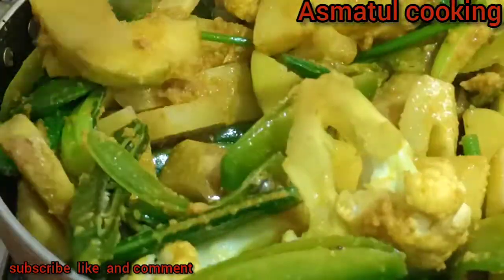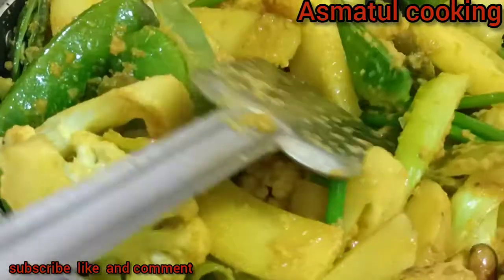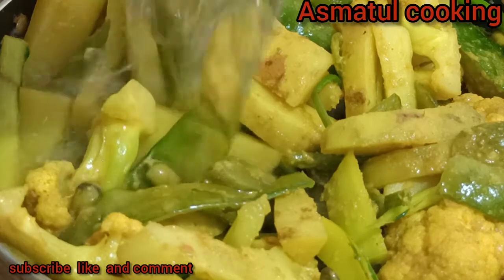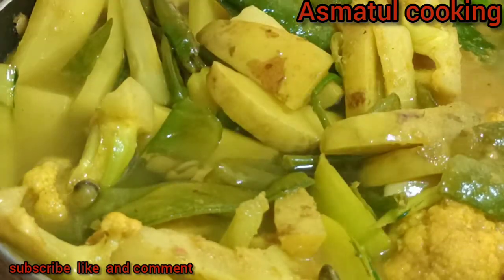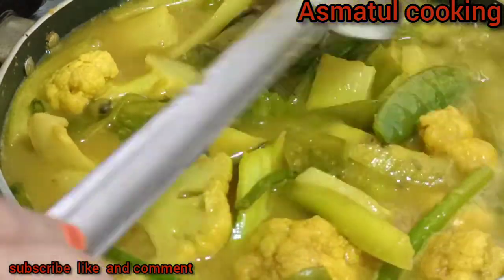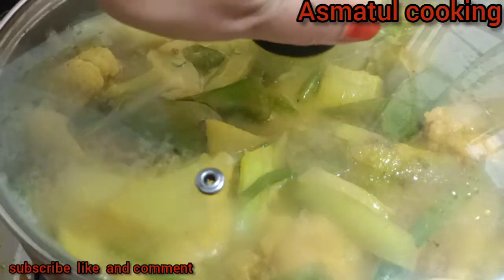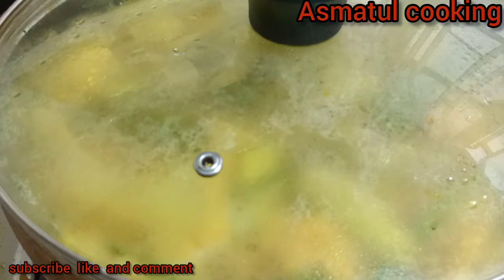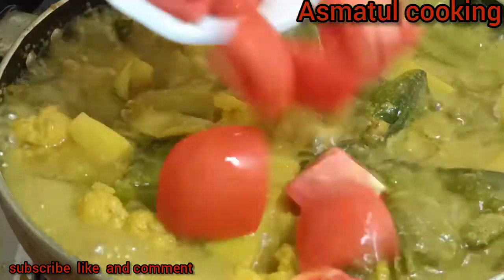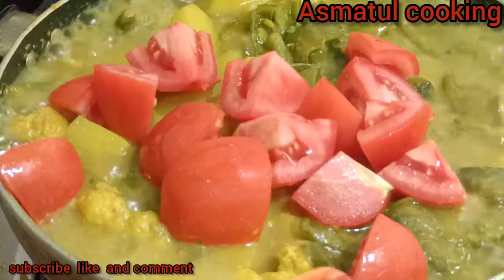I will cook the rice. I will give it a moment to let the rice cook properly. I will put a little oil in the pot and place it in. We will put it in the pot. I am going to add a small tomato as well.